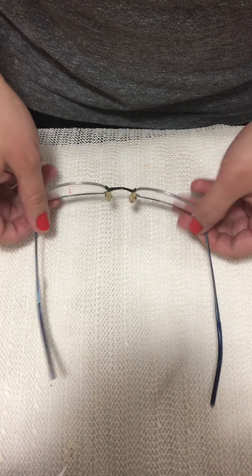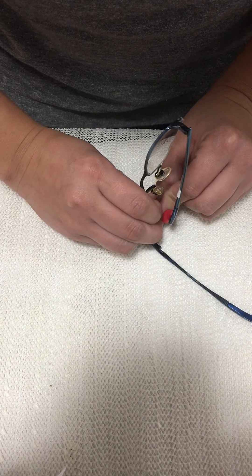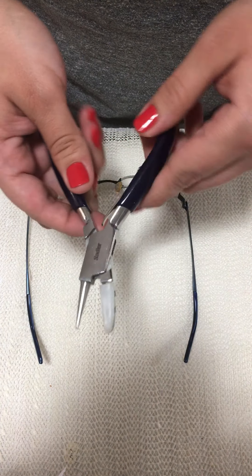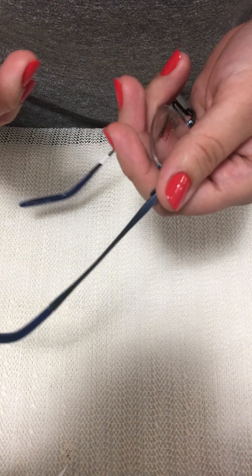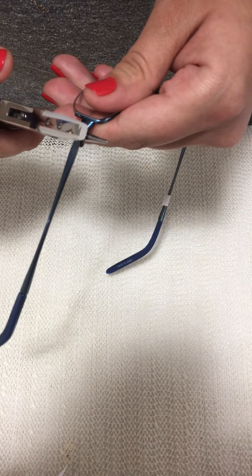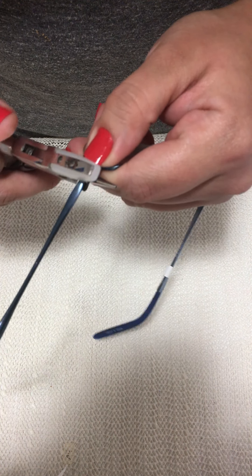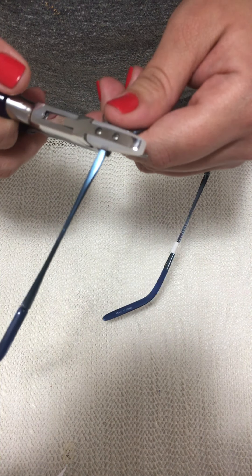To fix it, I can use my thumb to curve it, use a flat surface, or use nylon half-padded pliers. I will hold the frame with the half-padded pliers to fix the misalignment. I'll put the padded side to the outside so I don't ruin the metal, and put pressure with my finger on the end piece so no further misalignments happen.